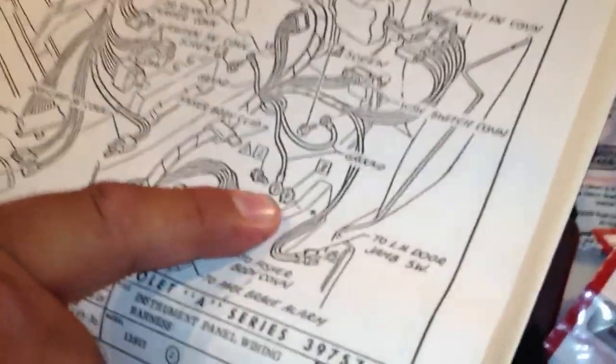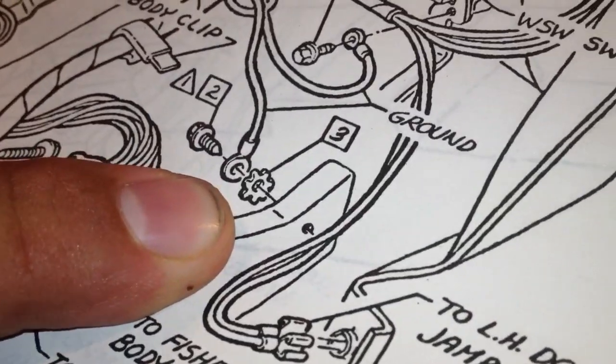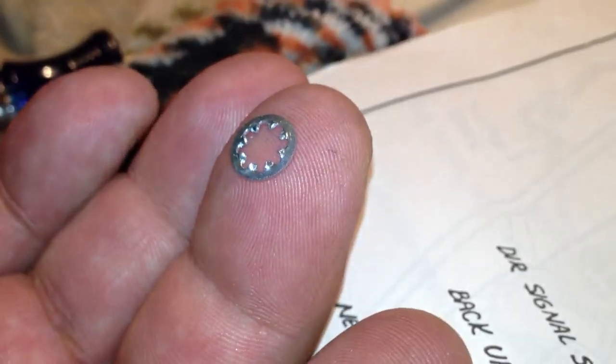Also, as you can see there, are these star-shaped washers, which basically have little teeth that are used so it gets a better grip or better bite on the metal and gives it a good ground. So we'll start doing that.